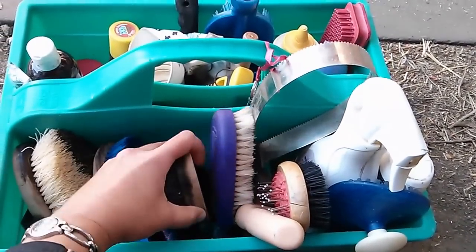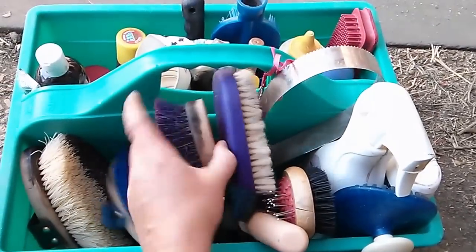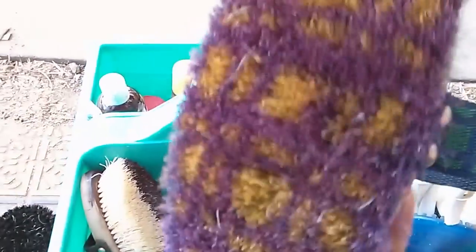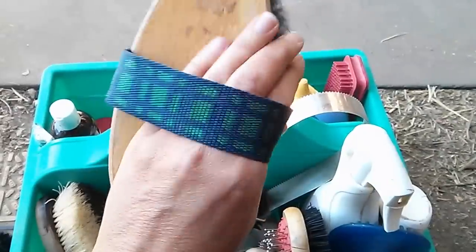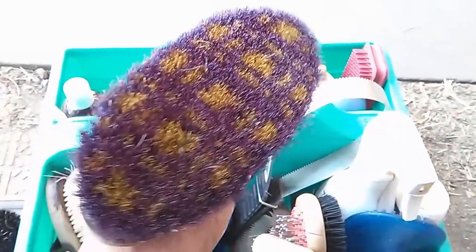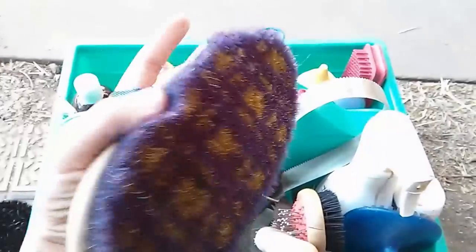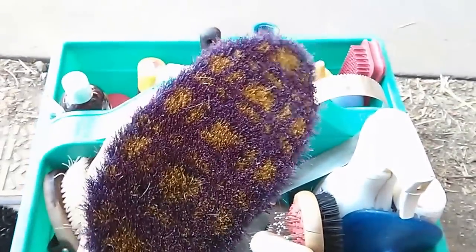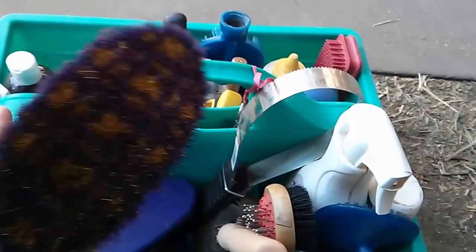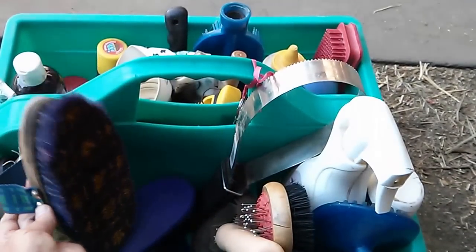This is a Champion brush horsehair brush in plaid — I adore plaid. It's been a great brush. It's about seven years old and this fits my hand a little bit better. It's just a great summer body brush and face brush. It's a little too soft in the winter with a thick winter coat, but it does a great job.